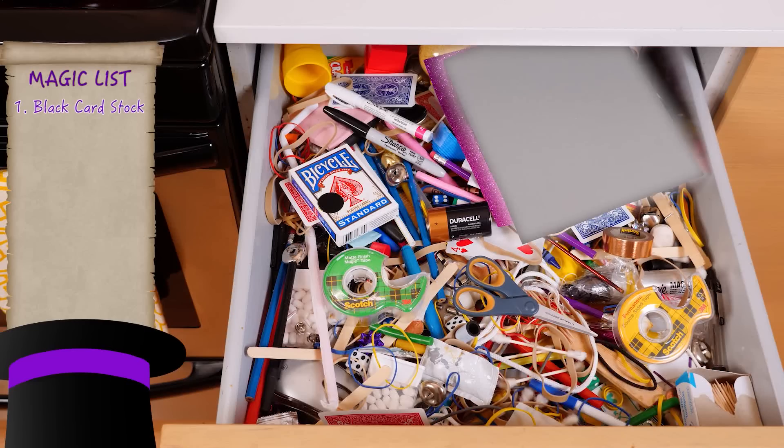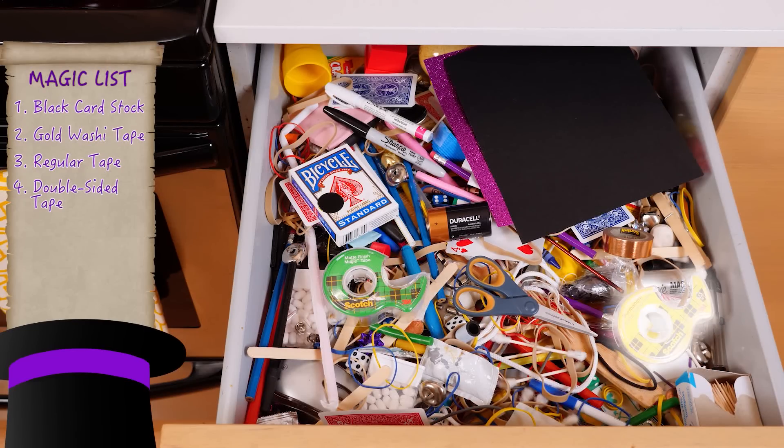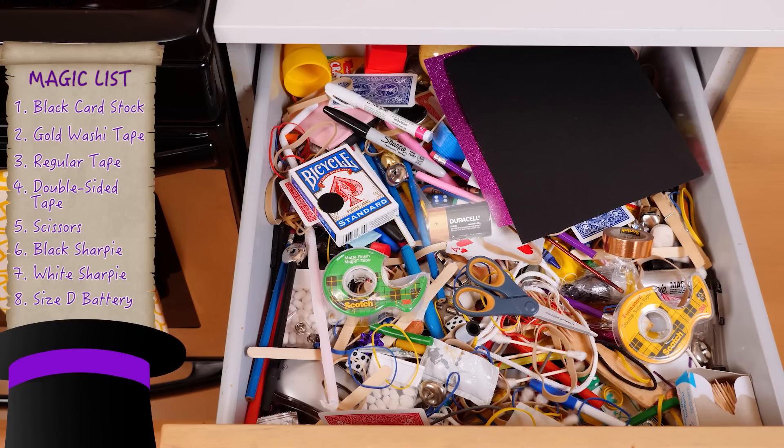For this trick, you'll need black card stock, gold washi tape, regular tape, double-sided tape, scissors, a black Sharpie, a white Sharpie, and a size D battery.